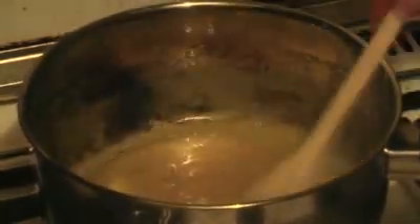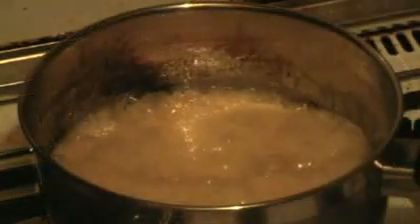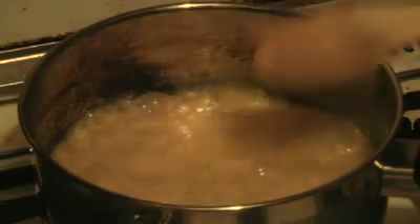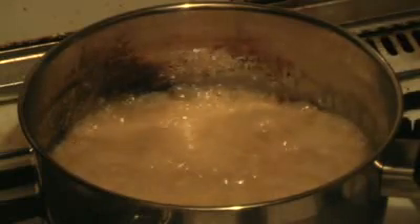Just keep stirring until the sugar has dissolved. That could take five or six minutes, quite a while. Once you've stirred it for a while, bring this to the boil and give it a good five minutes to boil like this.